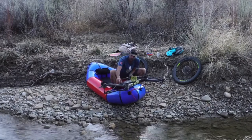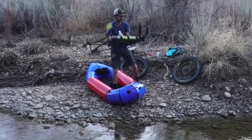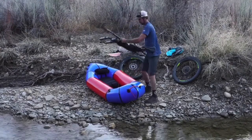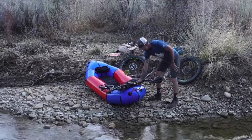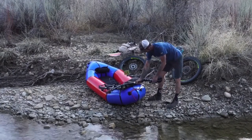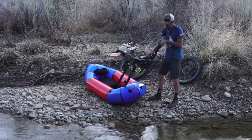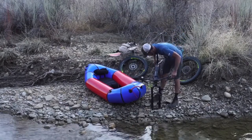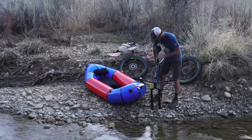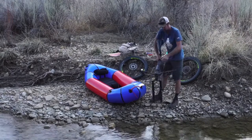A much cleaner way — and this is the way I always do it — is to run seat forward and handlebars forward. It's way cleaner. Also, if you have a dropper post, it's nice to make a more compact package by putting the dropper post in the down position. Everything just gets smaller then.